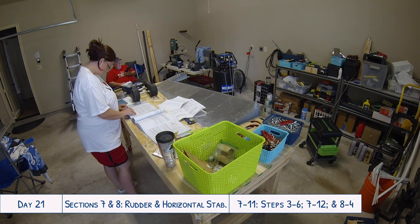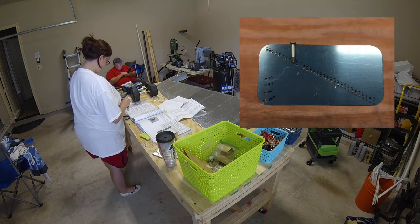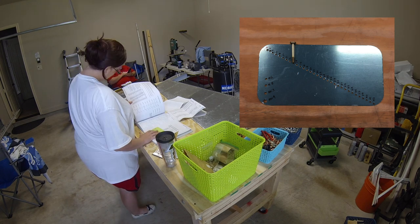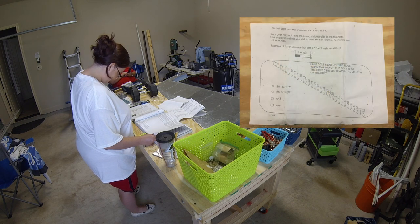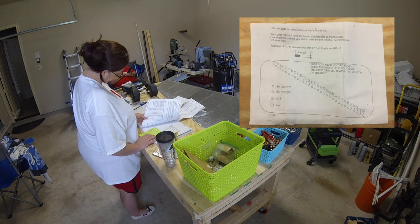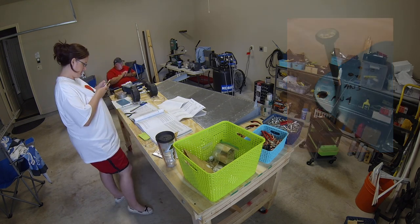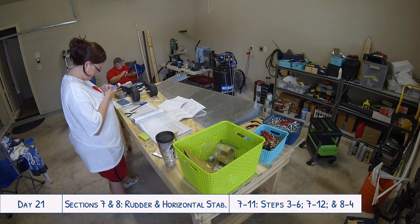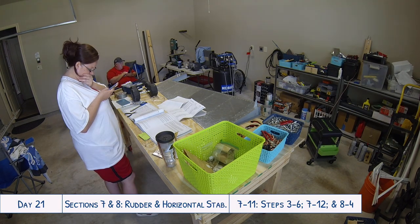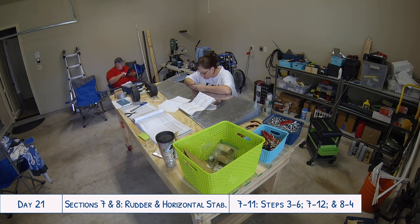A quick introduction to a new tool we're using for the first time. This is a bolt gauge provided by Vans. It's very easy to use and self-explanatory — they have a great set of directions with a diagram. This is used for determining the width and length of different bolts and screws throughout the build. We got this out for the first time because we had to use number eight screws to secure the counterbalance weight to the top of the rudder.